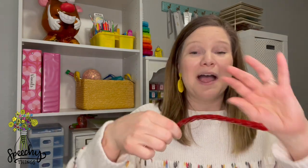Now, this can be really tricky. They can't see it, it's hard to feel, it's hard for us to demonstrate, but we can bring in a tool. I like to use a Twizzler. Break it in half, have them place it on the back of their tongue.